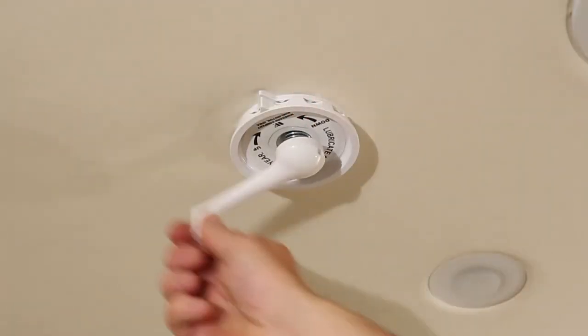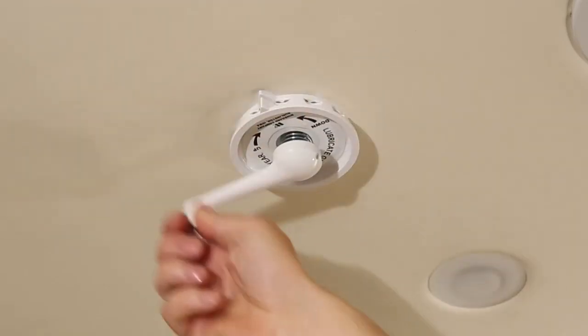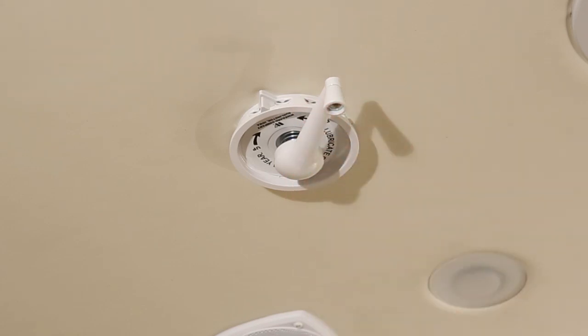Crank the handle in the up direction as indicated by the arrow on the large control knob. Continue to rotate the handle until you feel resistance, which should occur somewhere around 13 turns. Do not force the handle beyond the point that resistance is felt.